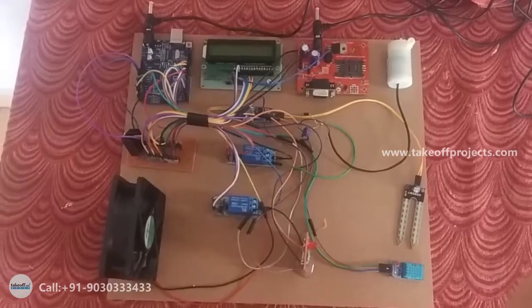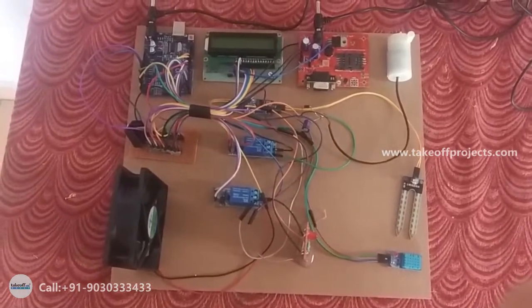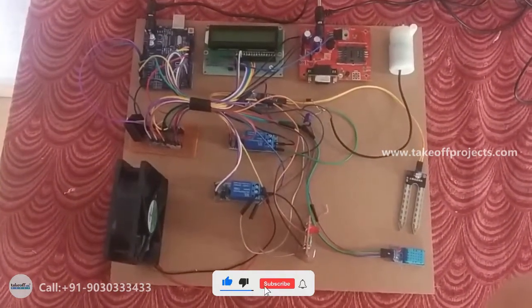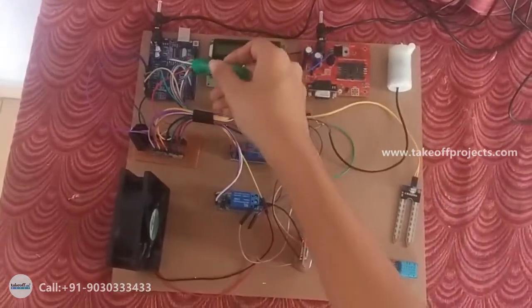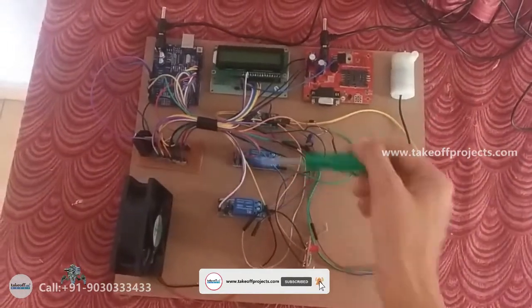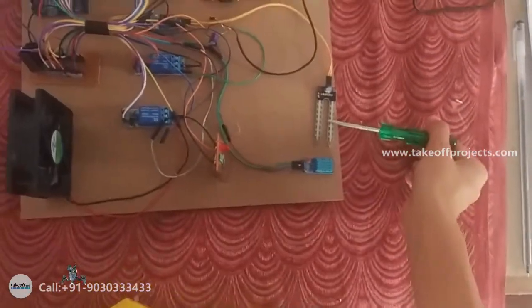Hello everyone, this is an IoT-based greenhouse monitoring and controlling system. The main aim of this project is to reduce global warming. The components we are using are Arduino Uno, LCD, GSM, DC motor, pump, relays, CPU fan, LED, LDR, DHT11, and soil moisture sensor.